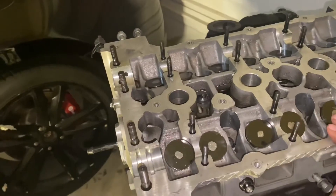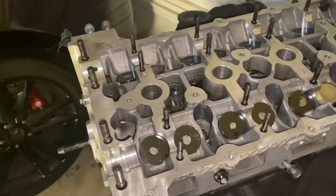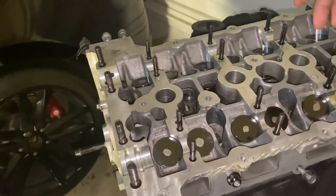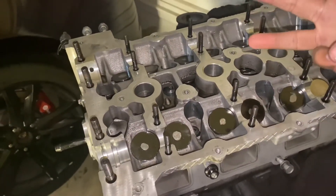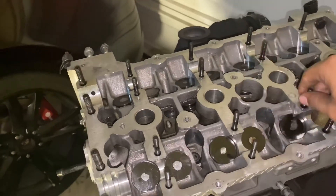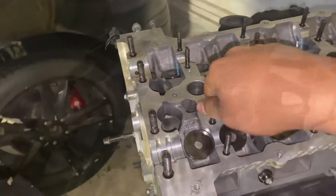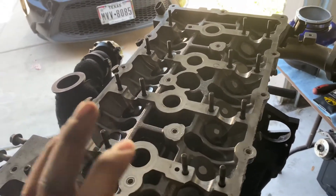You're going to want to do that sequence three times. The reason why you do it three times is to make sure the heads have an even clamp force across all the cylinder bolts. The first pass is going to be 30 foot-pounds, the second pass is 60 foot-pounds, and the final pass is 90 foot-pounds. After you do your three passes, your heads are torqued in place and ready to go.